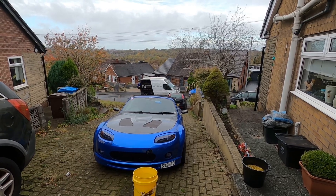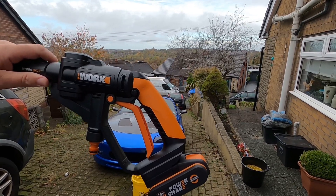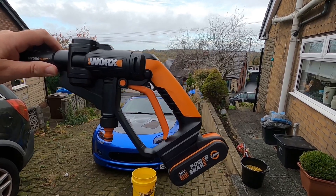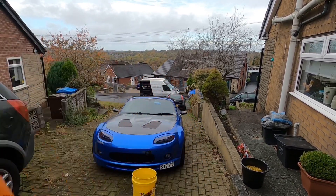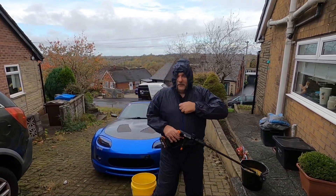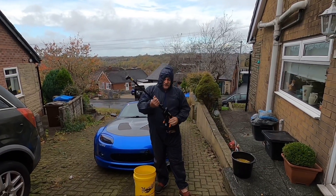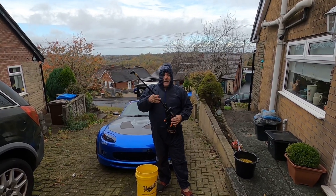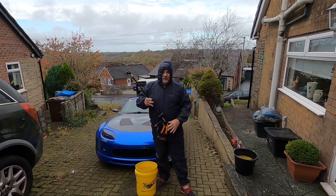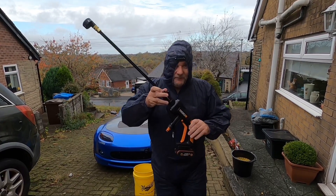Some of you might be interested — the great thing about this is that if you haven't got water or you haven't got electric, you can go anywhere and still wash your car. I use it all the time, it's really useful. I've got all my safety stuff on, I've got my camera on, so without further ado let's have a look at the Works HydroShot. You'll see it's really a good piece of kit.